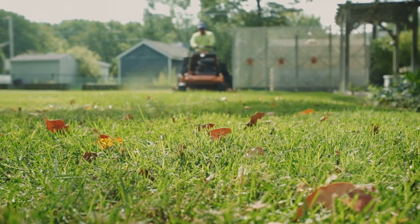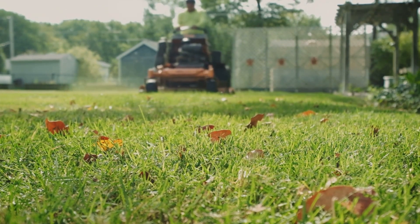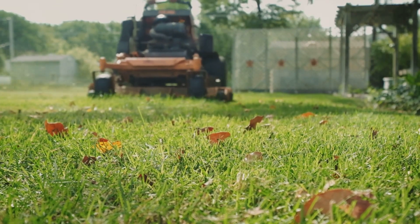Firstly, aerate the soil. Fall is an ideal time to do this because it allows water and nutrients to penetrate the roots more effectively. This simple step can help your lawn flourish next spring.